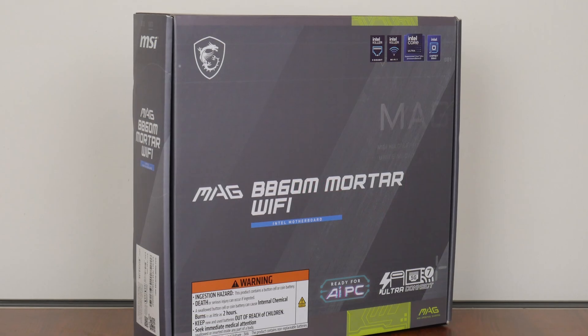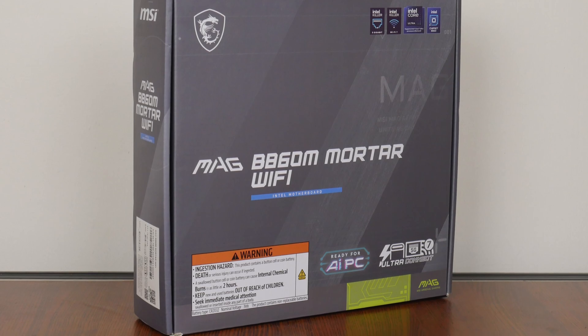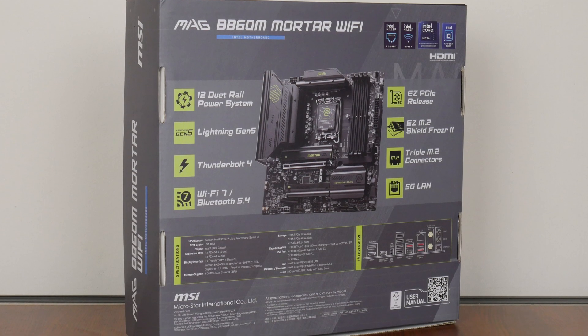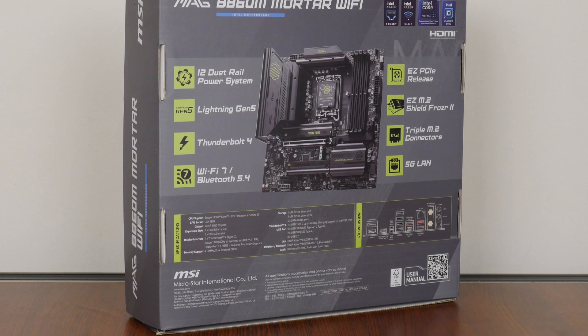As can be seen, the MAG B860M Mortar Wi-Fi comes in a grey box with green accents, and moving over to the rear, we get the usual overview of specs for this board. We'll run through these specs in detail later on in this video.